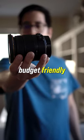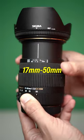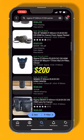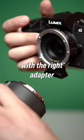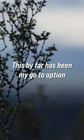Why is this one of the most budget-friendly lenses you can find on the used market? With a focal length of 70-200, an f-stop of 2.8, and priced at under $200 on the used market, it is one of the most affordable options to start creating content. And with the right adapter, you are able to use this on non-Canon cameras. This by far has been my go-to option to create content. And that is...